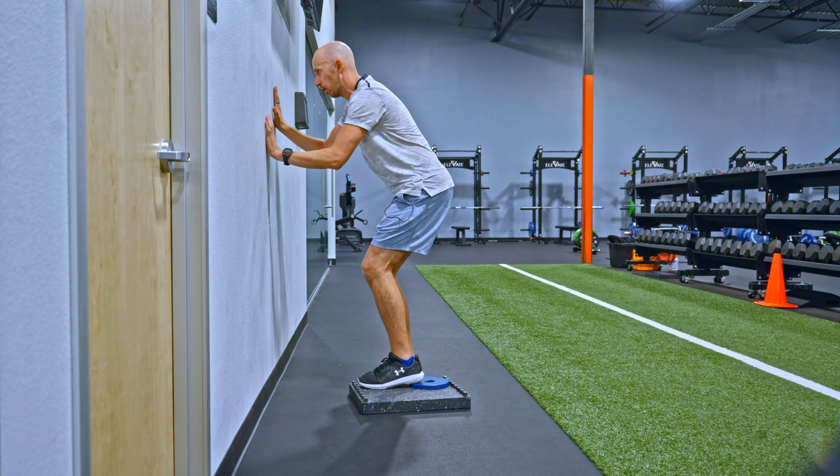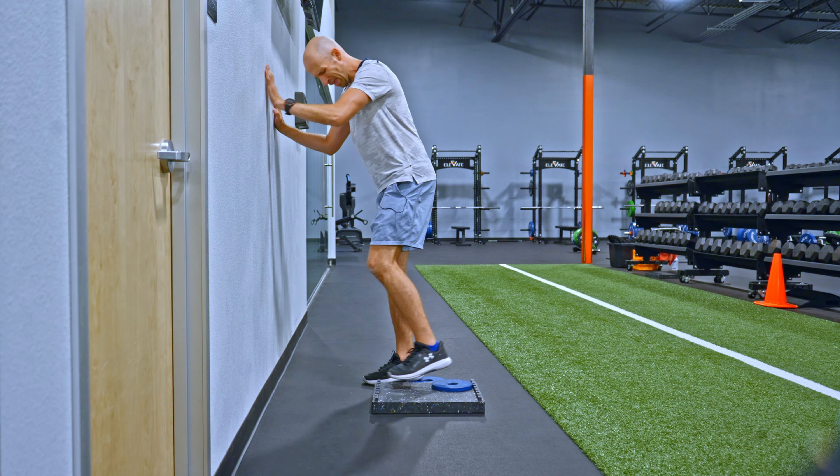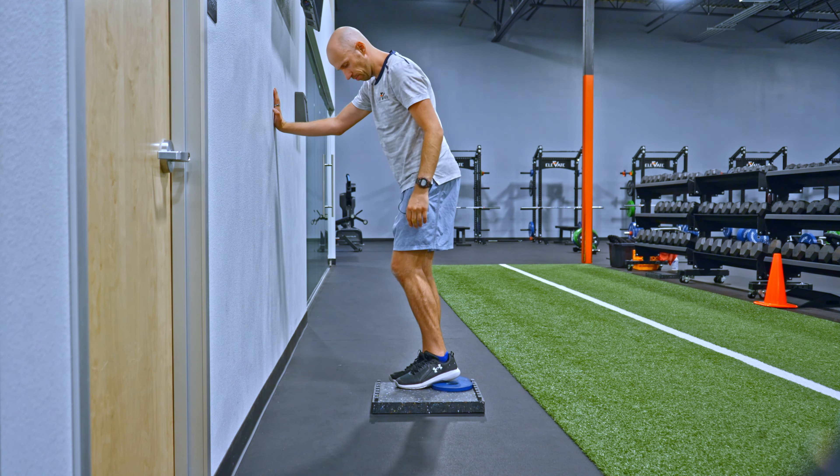Exhale. Walk back up, keeping a little bit of pressure into the wall. You might have to play a little bit with your arm distance on this.